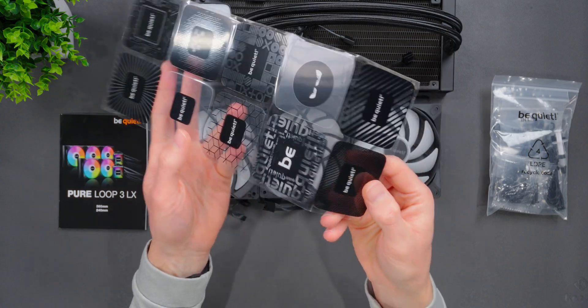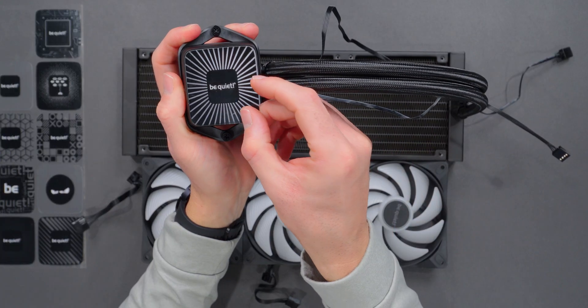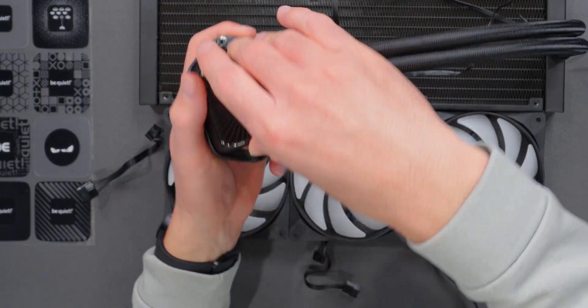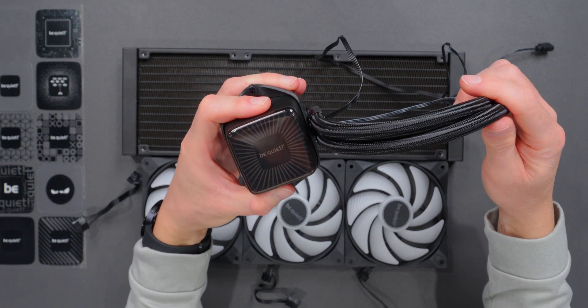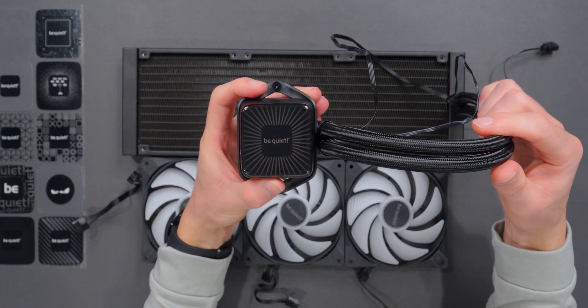One of the main features of the Pure Loop 3 LX series is the changeable light foil. It comes with 10 different designs that peel off and fit onto the face of the water block, and then it gets capped off with a little plastic cover. This is one of the main cost-cutting features — it's a way to get the look of a screen, but without actually having one.